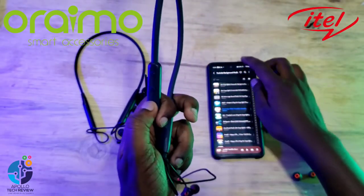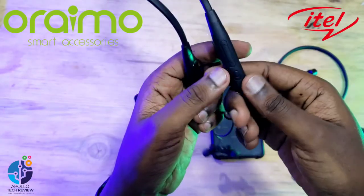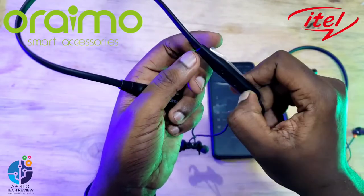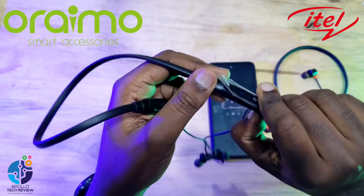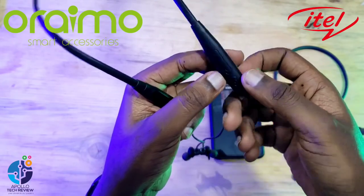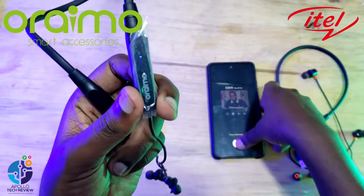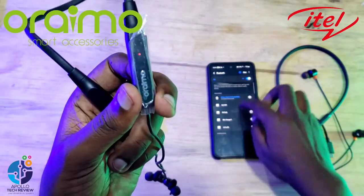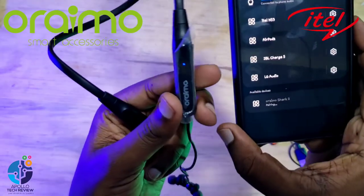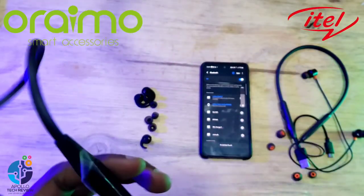Now let's check the Oraimo. For Oraimo, it also has an LED light on the side, but the power button is on the backside. Switch it on and it will blink. Then scan on your device and it will show Oraimo Shark 2. Go ahead and connect it to check the sound.